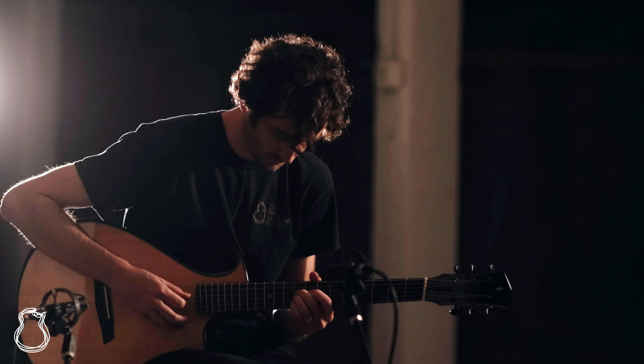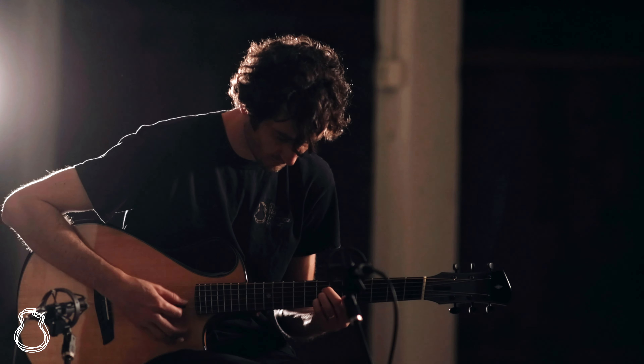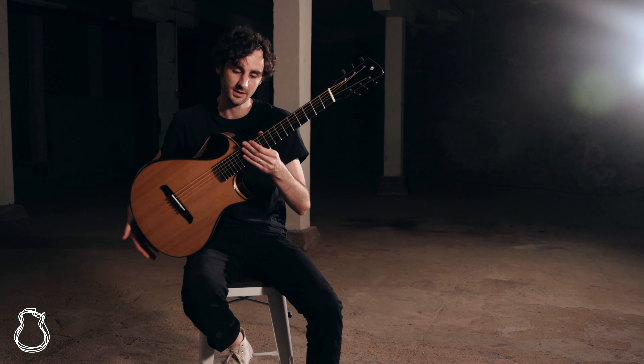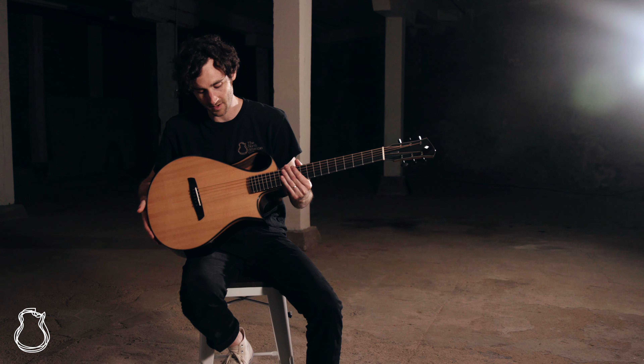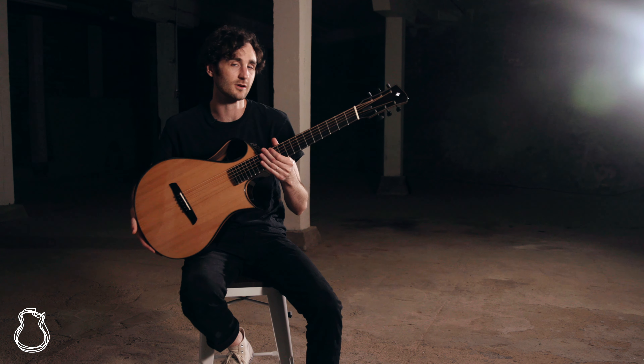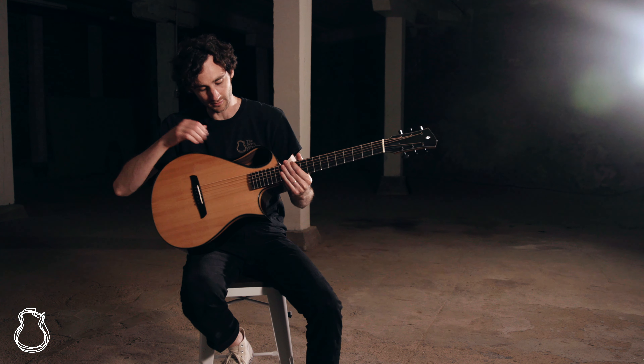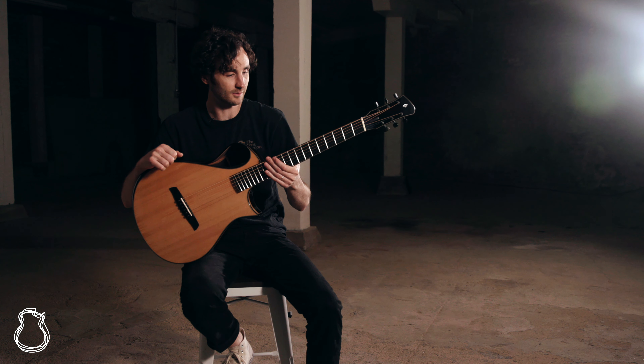Hi everybody and welcome to the North American Guitar Presents. I'm Nick and this week I've got a really exciting guitar from Ben Wilborn. This is the Arum guitar and it's reminiscent of the Nautilus guitar that we have had in some of his other builds, in that it's got the offset sound hole up here on the upper bout.